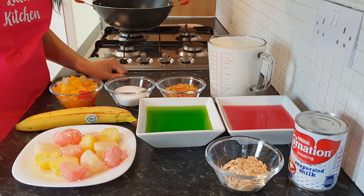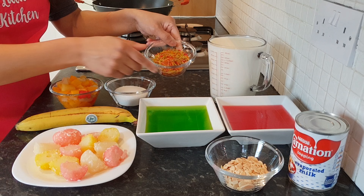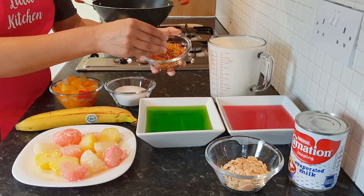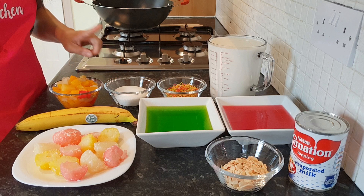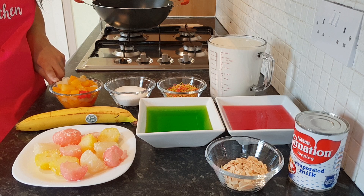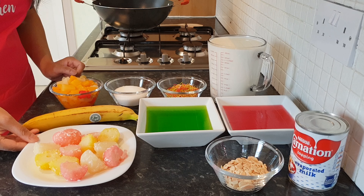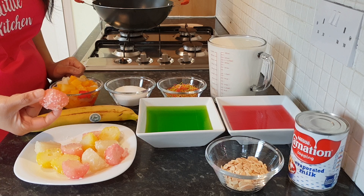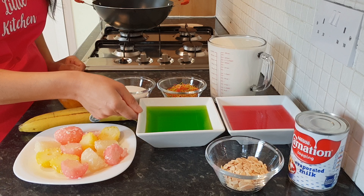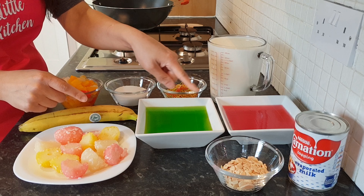Quick run-through of the ingredients: to make doodolari you'll need just over a litre of milk, half a cup of colored vermicelli which you can find at all the Asian superstores, half a cup of sugar, one full can of fruit cocktail which I've drained, one banana, and some rasgullas in pastel colors which I've just sliced in half, plus green and red jelly which I've cubed.